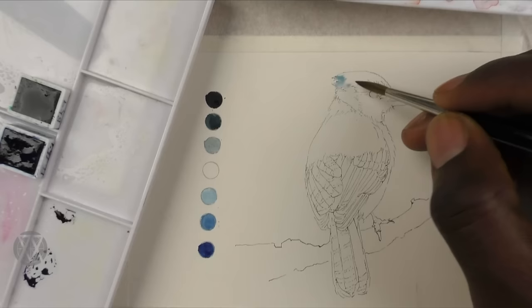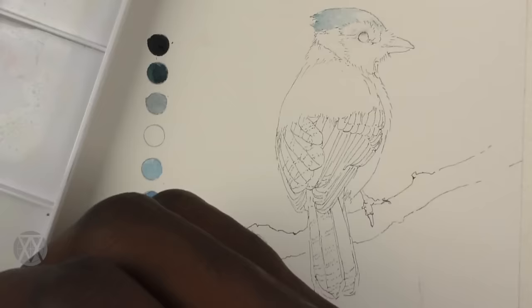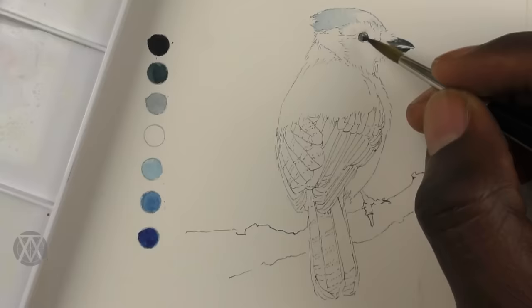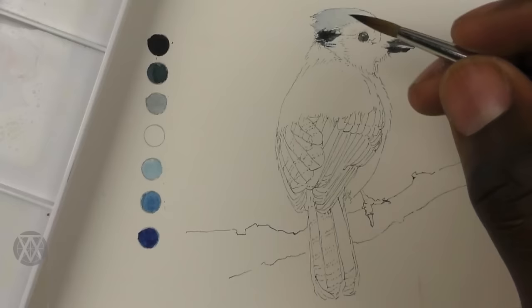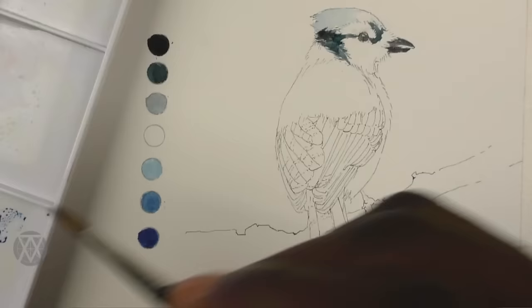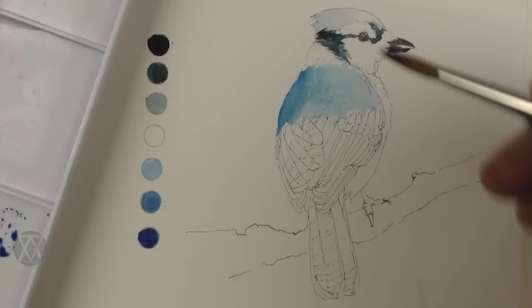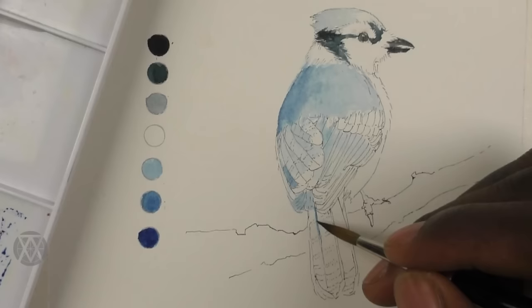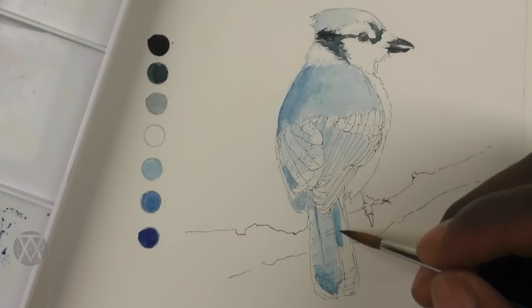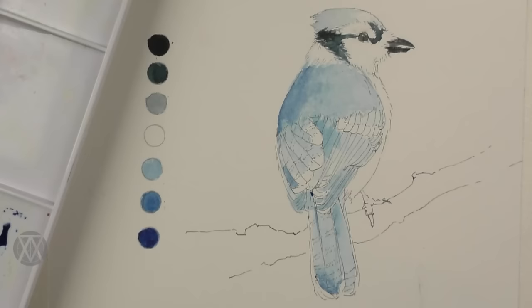Having the value scale nearby lets you use it as a reference, and with drawing and painting it's always good to have a reference — whether it's literally right there or it's in your mind. It helps me remember where my deepest values are and where my lightest values are. If you're working in layers like I normally do, it keeps you in a safe place and guides your work so you're not laying down values that are too deep too early. Usually I wouldn't necessarily have a value scale nearby but I'll have one in mind to guide the way I lay my colors down.